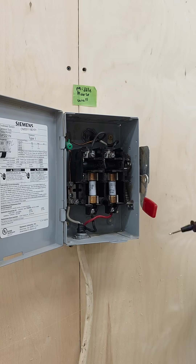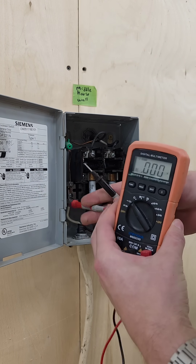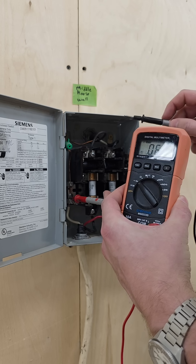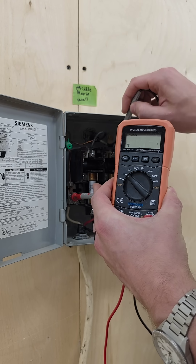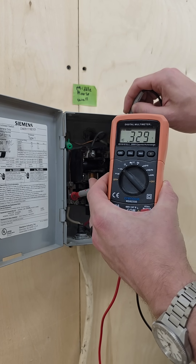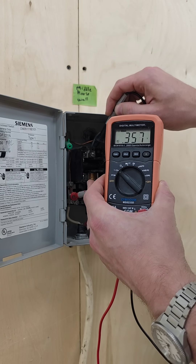So now I'm gonna go to the box and turn the power off real quick. Okay, now I've turned the power off from the box and we're gonna do the same thing again. I'm gonna put one probe on my ground and the other on my terminal and you can see I'm getting 0.3 — that's just a small induced current. That level of current is basically just zero, so we know it's off, and we're confident in that because we saw it when it was on.